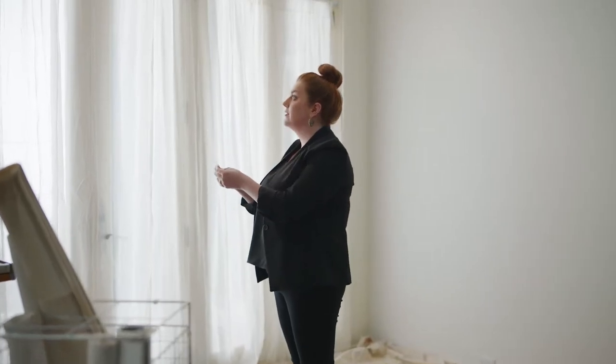Hi, I'm Lauren Svenstra, and together with HGTV Home by Sherwin-Williams, I'll show you how to master the art of using paint to create the home of your dreams.